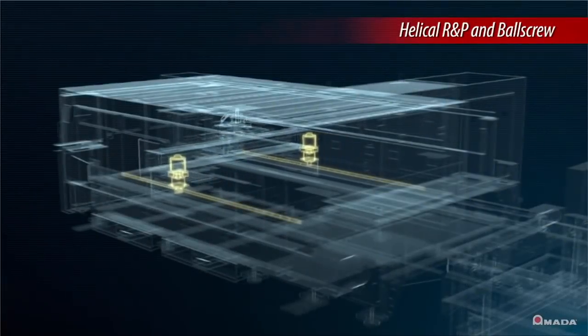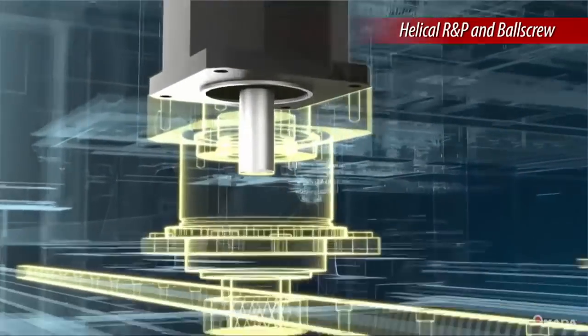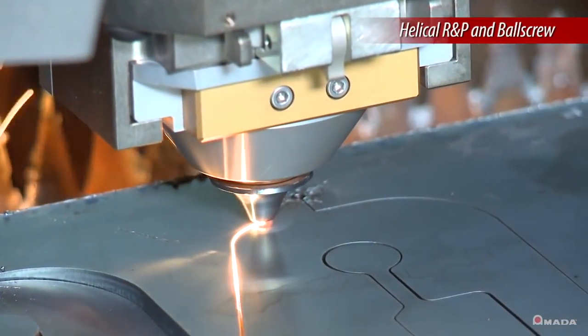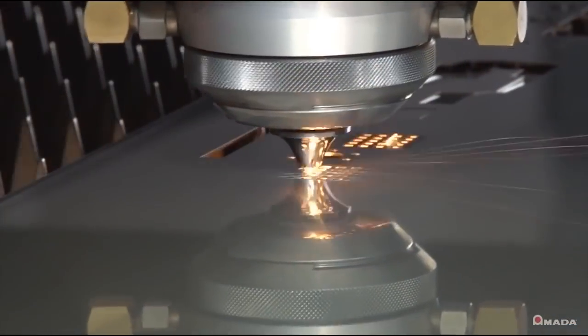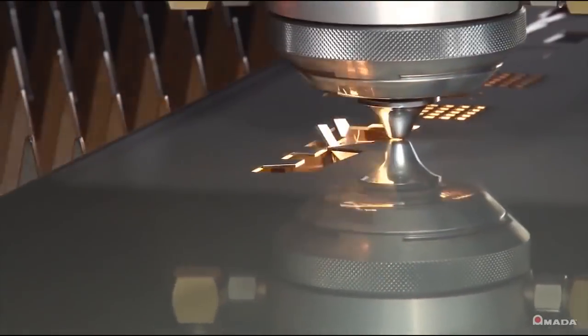The ENSIS utilizes a helical rack and pinion drive system for both the X and Y axes, while the Z axis is equipped with a high precision ball screw. This innovative drive system allows for higher acceleration and rapid traverse speeds compared to traditional rack and pinion systems.